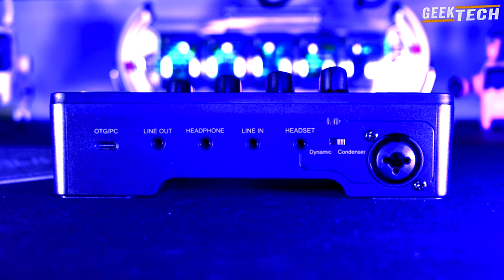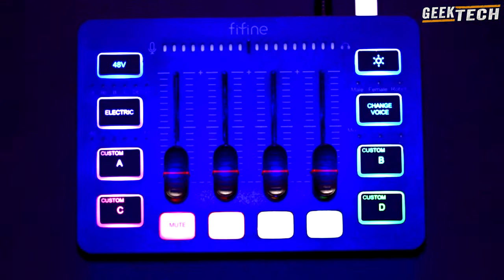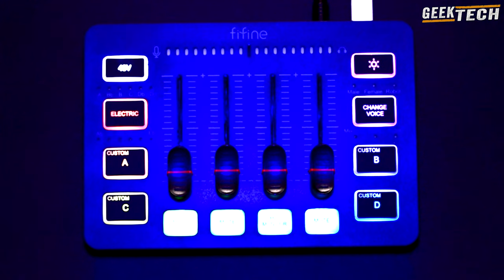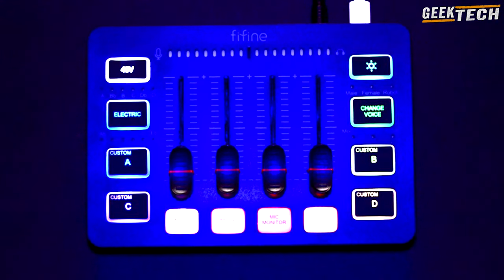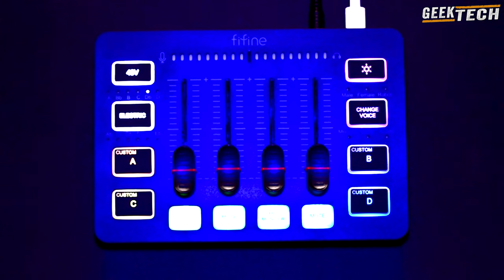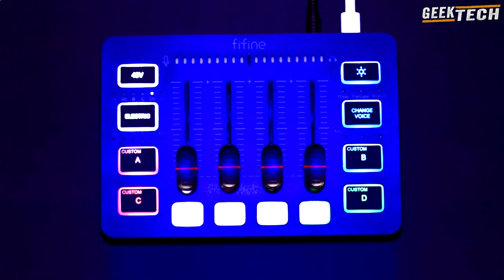Voyons maintenant les fonctionnalités offertes par le SC3. À l'avant, vous trouverez une entrée combo XLR avec un bouton pour activer l'alimentation fantôme 48V, ainsi qu'un bouton pour l'autotune. Quatre boutons personnalisés vous permettent d'enregistrer vos propres effets, ce qui ajoute une belle touche de personnalisation.